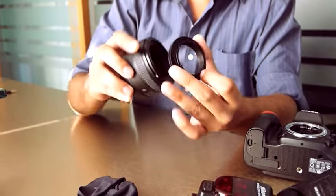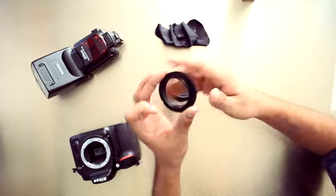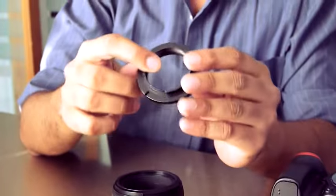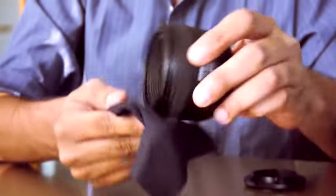A reverse mount adapter is an adapter which fixes to the front element of the lens and to the lens mount of the camera. You can get this at any photography store; it costs around 350 to 400 rupees.